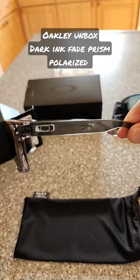So you can see through the ear pieces. Again, these are the Dark Ink Fade. As always, thanks for watchin'.